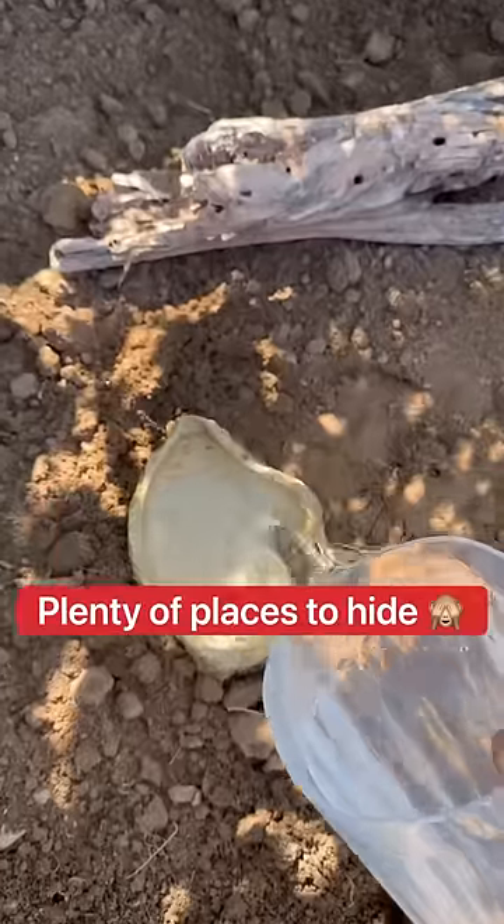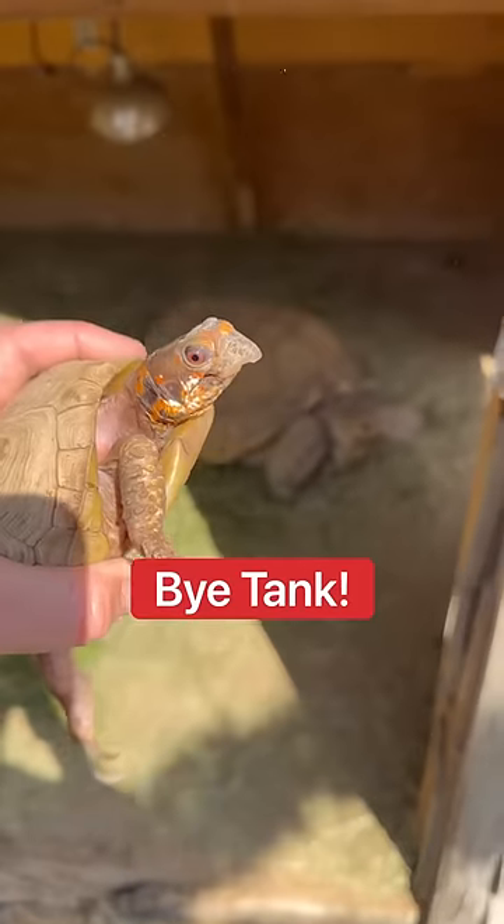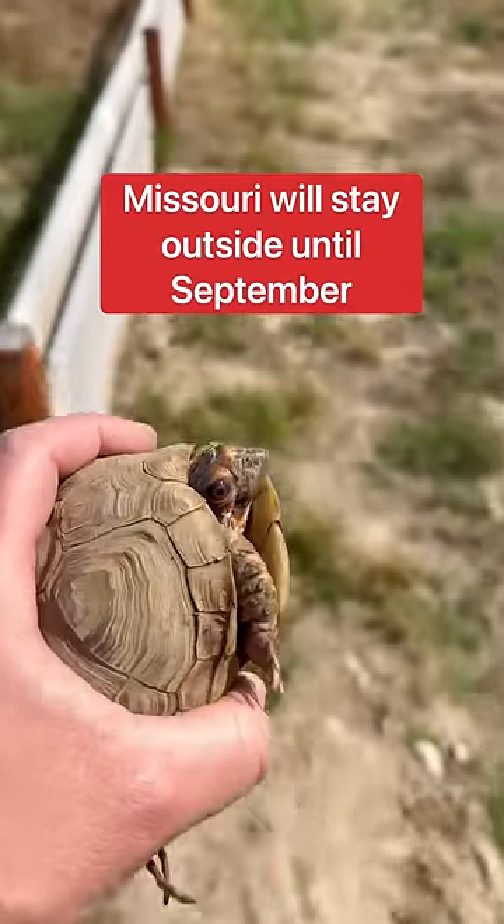I then furnished the outdoor enclosure with plenty of places for Missouri to hide. Time to go outside. Say bye, Tank. It's going to be so much fun. Missouri will stay outside until September.